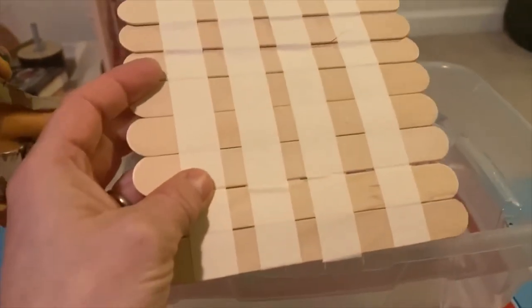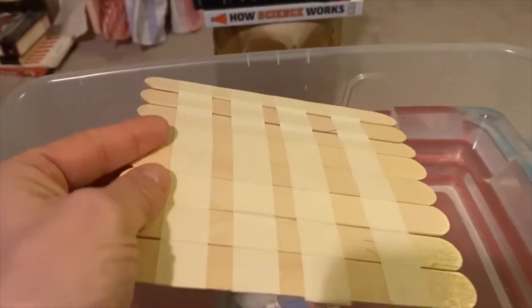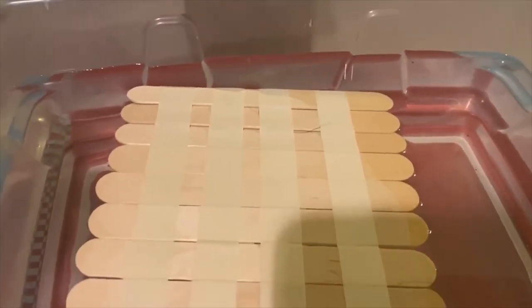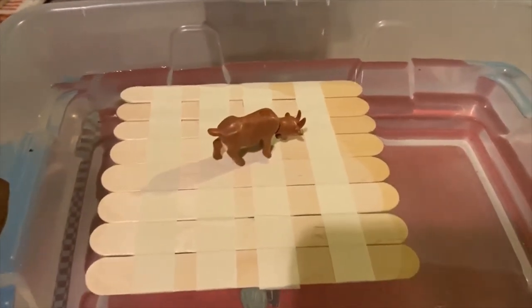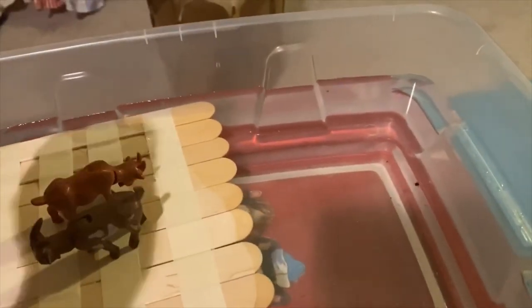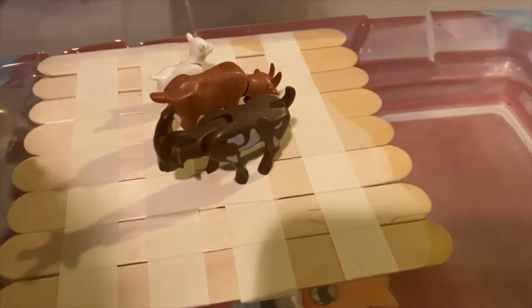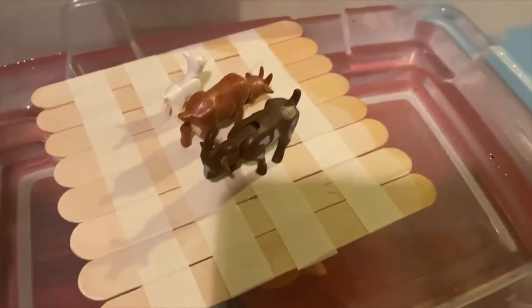So we have a redesign. We've taken our popsicle sticks, put them a little closer together and added our tape. We're going to lay it in and see how we do. So far so good — we're floating. Let's add goat number one, goat number two, and goat number three. Let's see if we can get them safely away from the troll. Our goats safely float — that redesign worked!